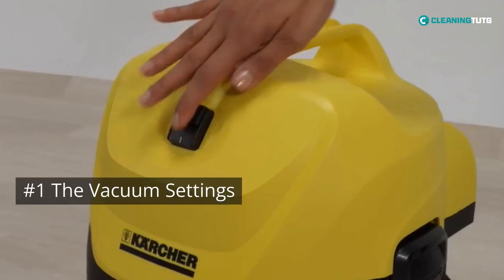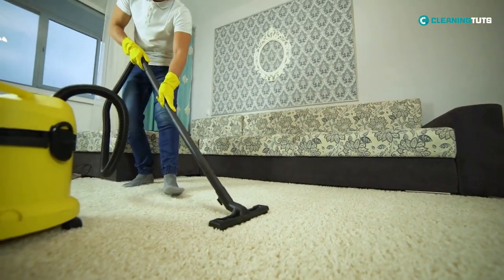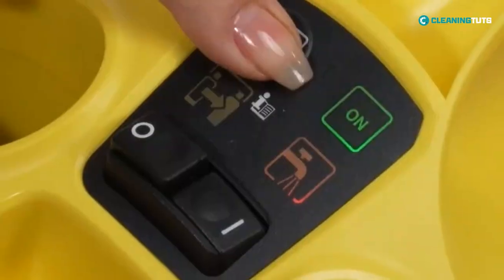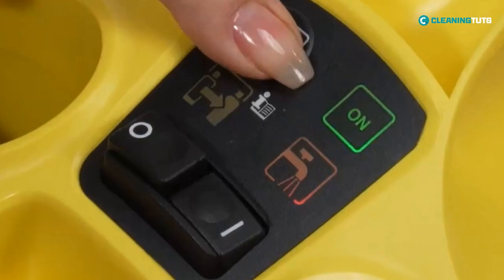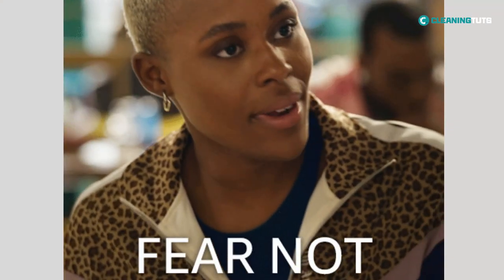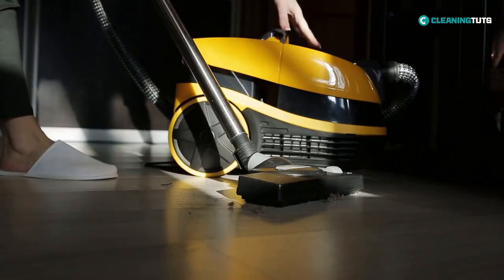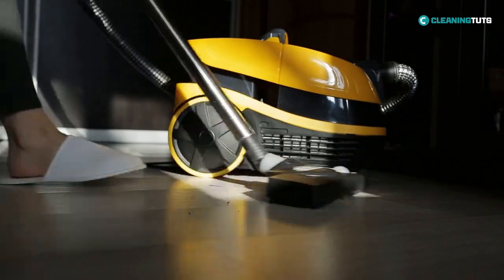The vacuum settings. If your vacuum isn't sucking like it used to, you might want to check your vacuum settings. Most likely, you're using the wrong height setting for your carpet, which can make it miss dirt or be a pain to push around. But fear not, there's a solution to this common problem. For carpets, hardwood floors, and tiles, the lowest setting is usually best.